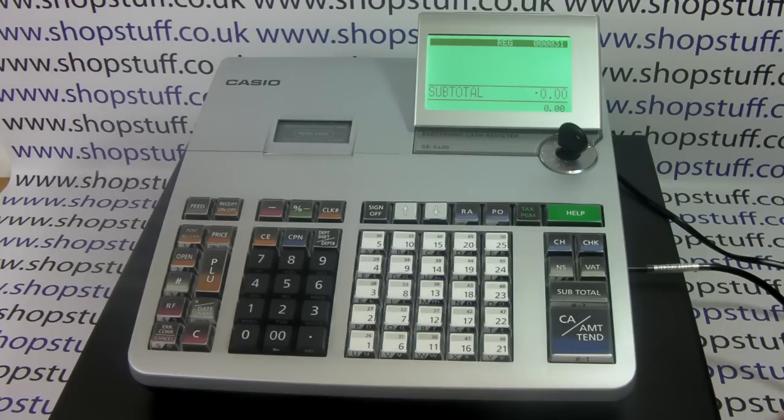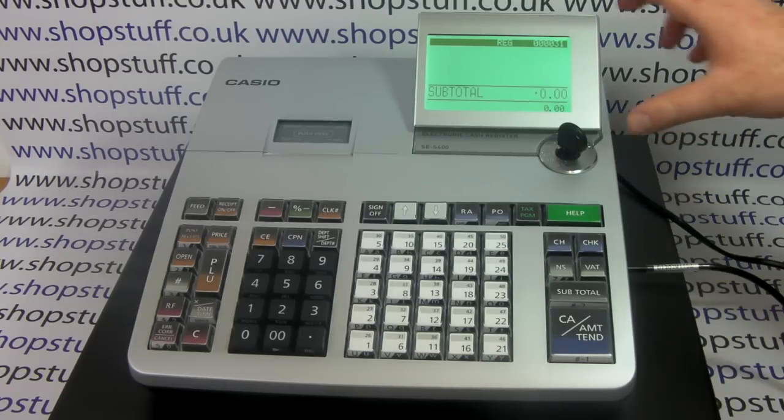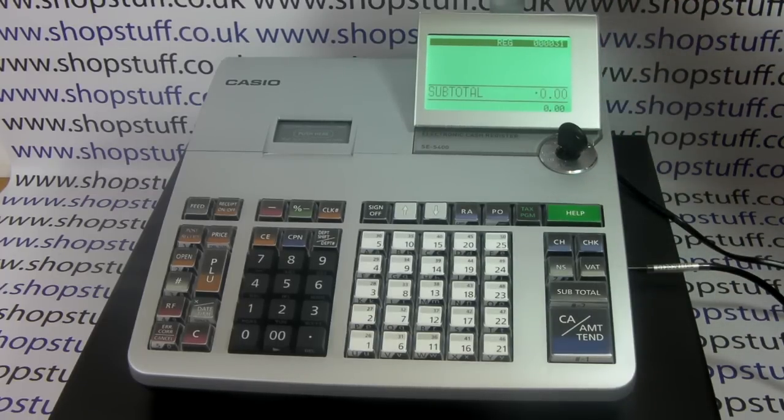By this we mean that it's got a full-size sturdy base, so you've got a cash drawer with eight coin holders, four note holders. It has a bold LCD operator display and a fully adjustable customer rear display.